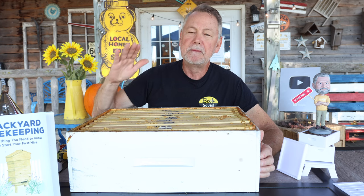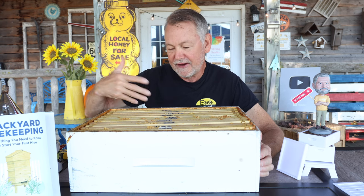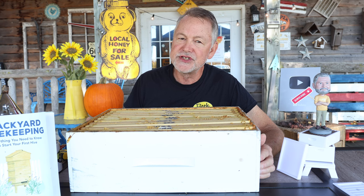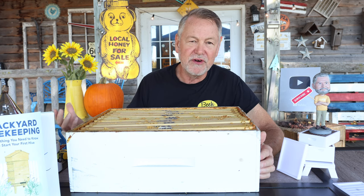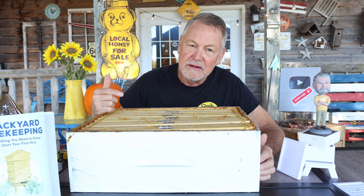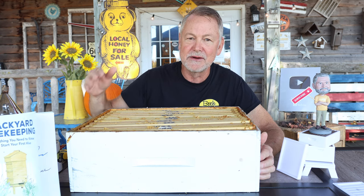The rule of thumb is: if you want to get your frames drawn out, put all your money on getting them drawn out at the first of the season. Whether it's super frames or deep brood box frames, work on putting them on the hive early in the year. Because once I get into July, I'm not trying to get any more wax drawn out — at that point I'm trying to get my bees built up for winter. Just get the frames drawn out during the season when the most nectar is coming in, and then once they're drawn out you can get them filled up in mid or late summer.